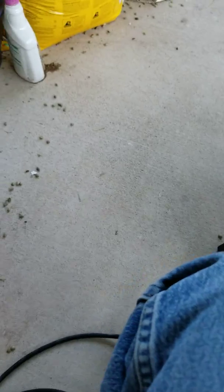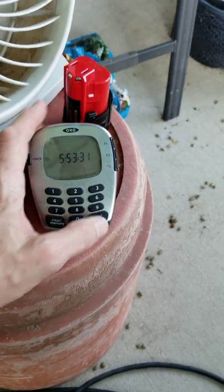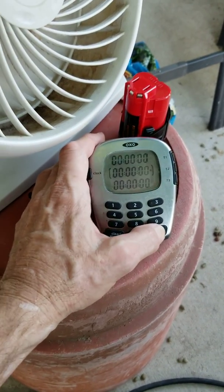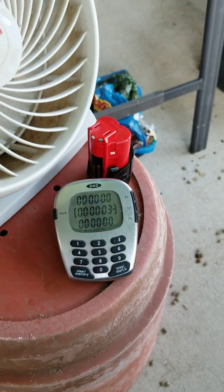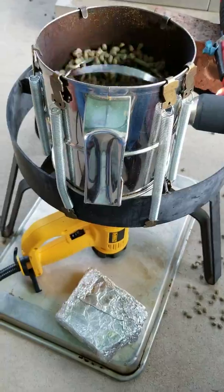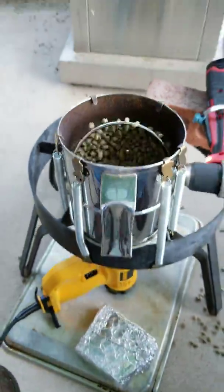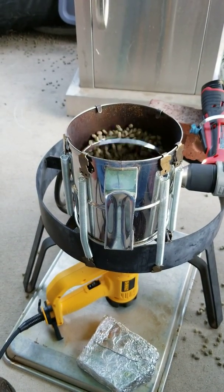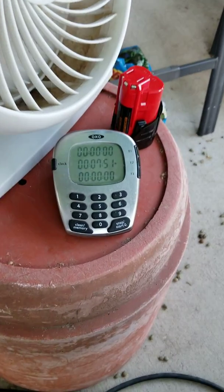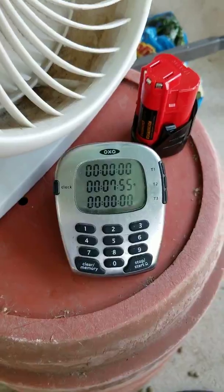I'm starting my timer. I expect to get really close to around 10 minutes. At right about 8 minutes in, I'm hearing the first crack.